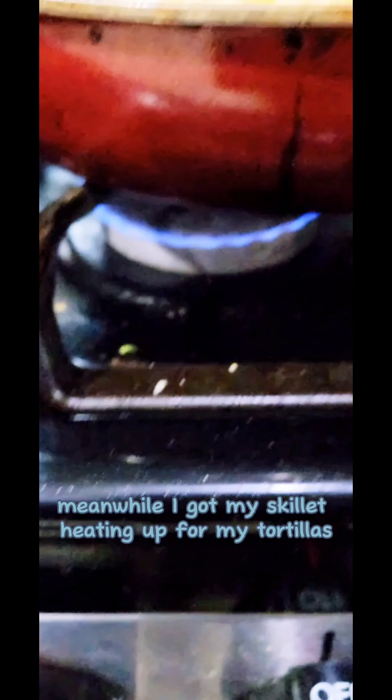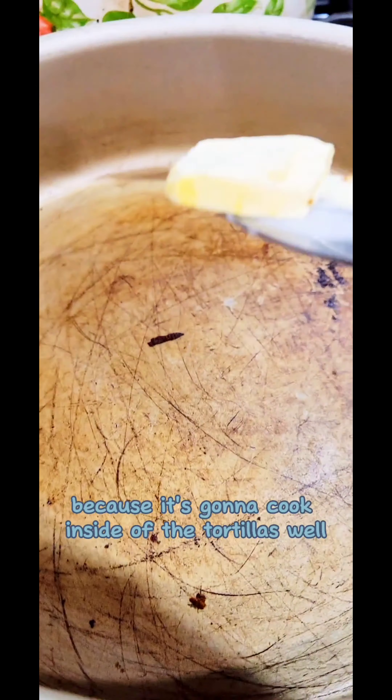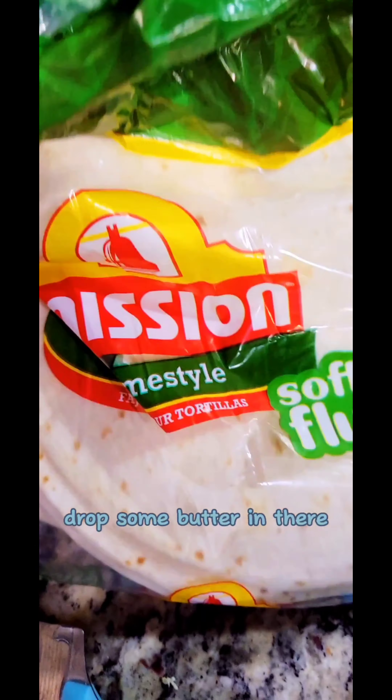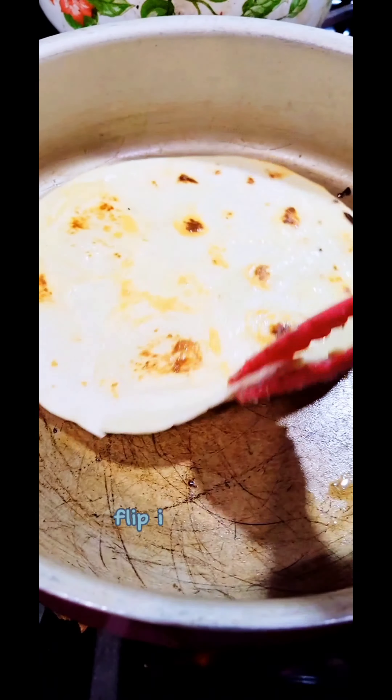Meanwhile I got my skillet heating up for my tortillas. I let the egg stay a little runny because it's gonna cook inside of the tortilla as well. Drop some butter in there, get my tortilla, butter each side of the tortilla, and let one side get a little brown, then flip it back over.